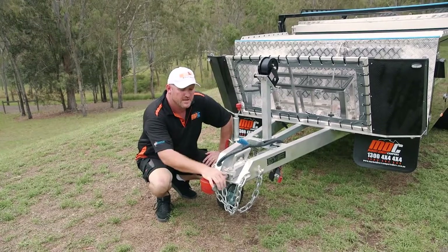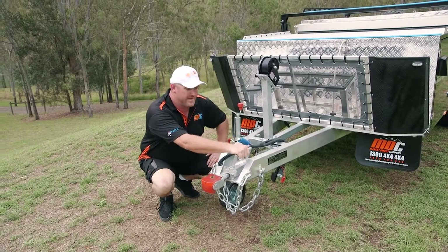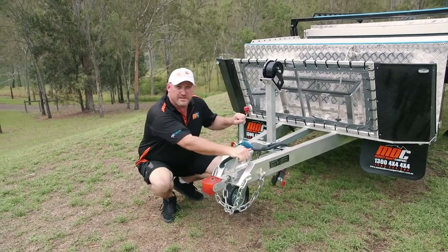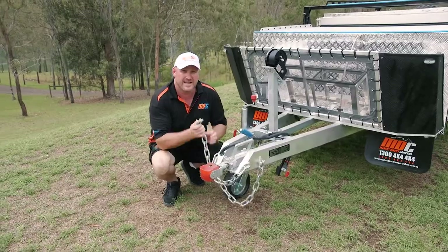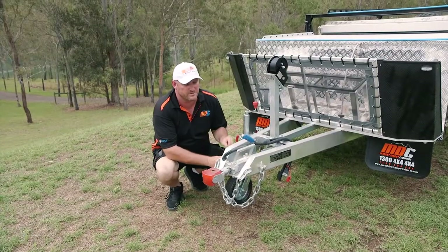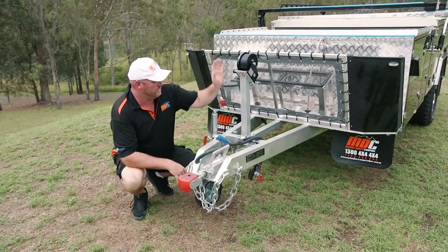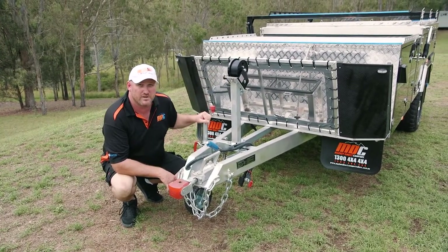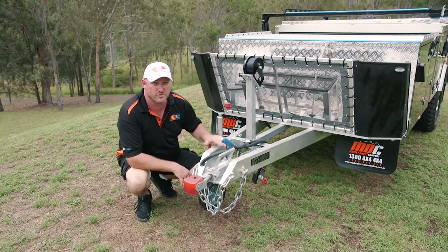We're going to start at the front end here. You've got your poly block hitch rated to two ton. You've got a handle mounted to it for easier maneuverability if you need to move your trailer around on site. We've got full ADR compliant safety chains, dual ones, one either side. You've got a handbrake, winch pole, winch, and a nice strong Alco jockey wheel. The drawbar itself is six inches — nice and strong.